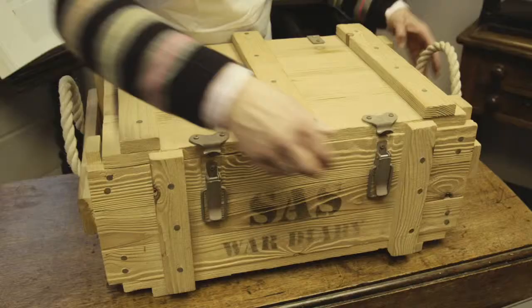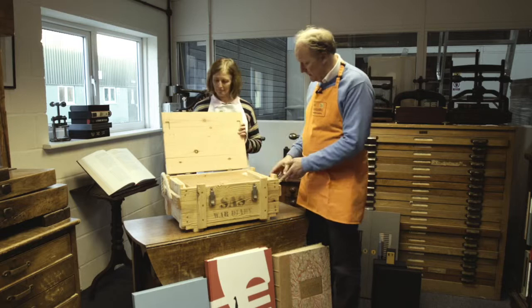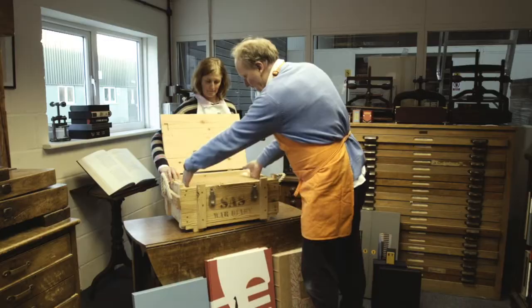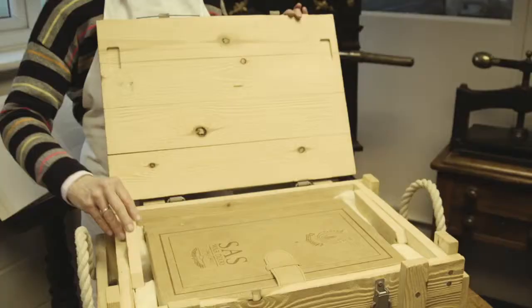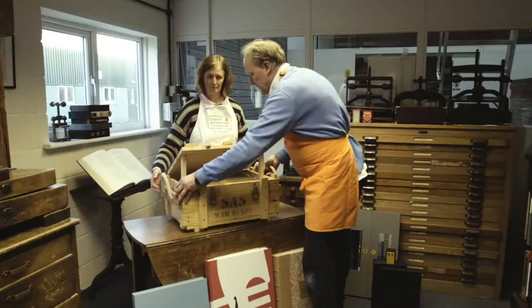This is our SAS wooden box that we developed for the Exemplary Editions to celebrate the 70th anniversary of the SAS. The box is a reproduction ammo box which seats in it the SAS war diary. The war diary itself weighs 13 kilograms, so being able to get it in and out of the box — getting your hands in there — was very important.